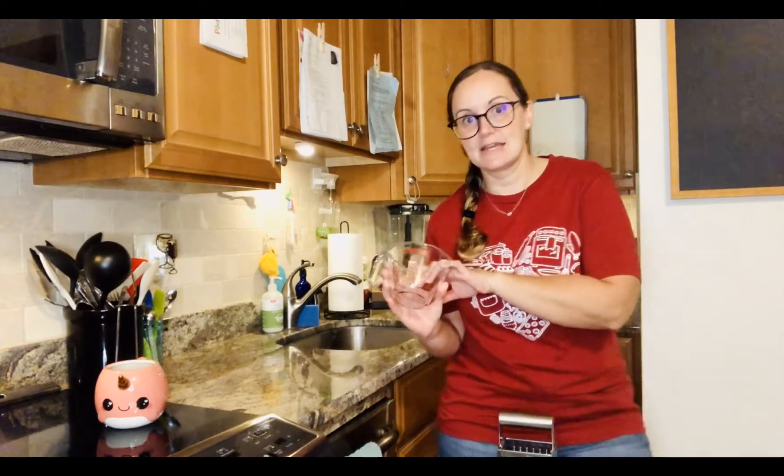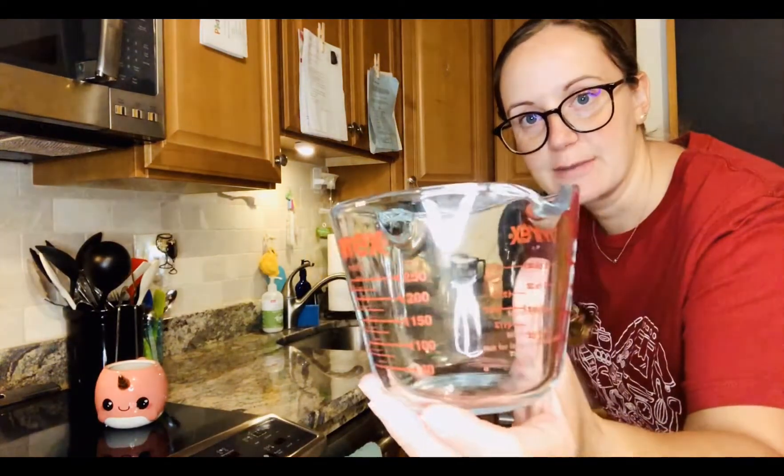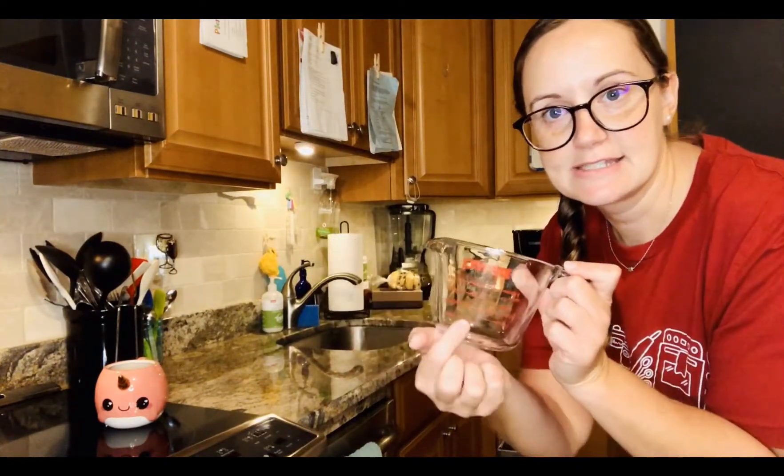But if you need a liquid like water or milk you are going to use this guy. You may have one at home that's made out of plastic but mine is made out of glass. This is another type of measuring cup, and we'll have another day where we go over what the different lines mean.